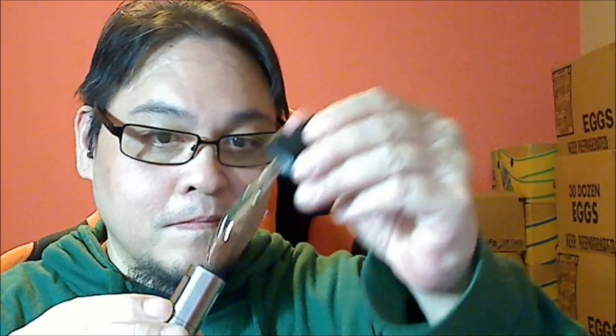Alright, let's set this bad boy up. Today I'm using a Kanger Pro Tank 4 with a 0.5 ohm head. Alright, let's put in some of this e-liquid. Here we go.